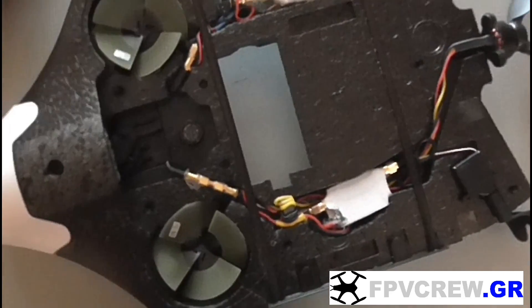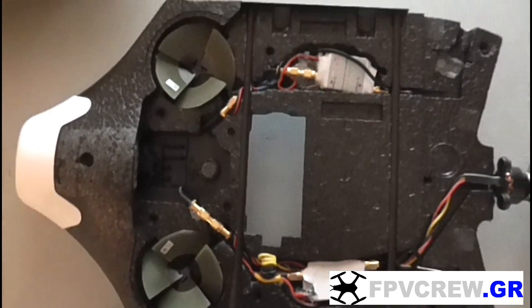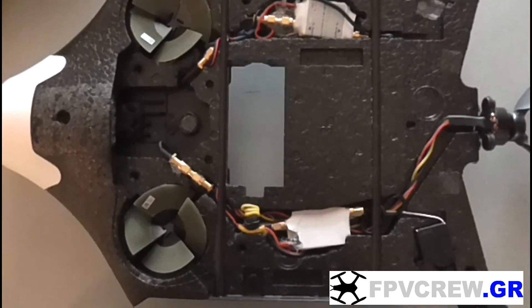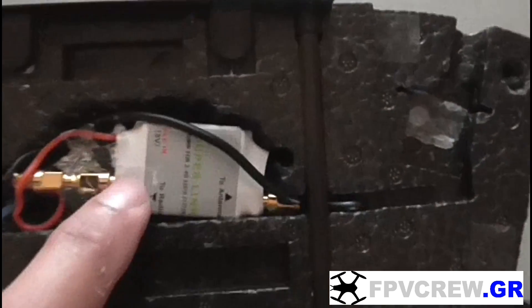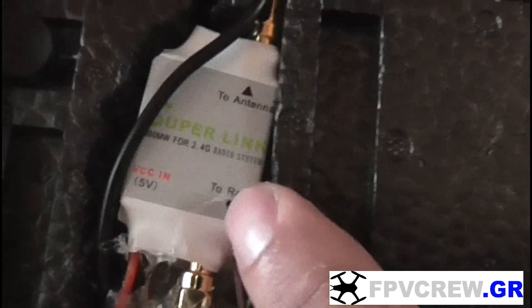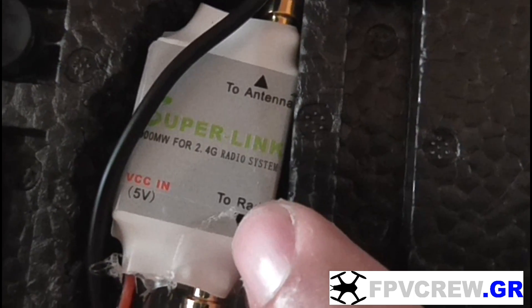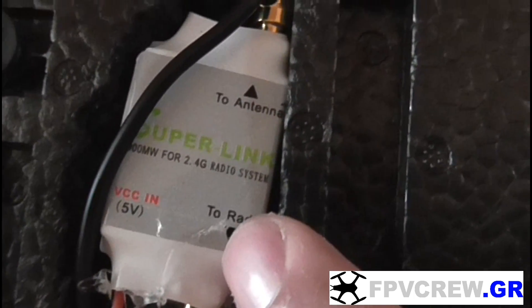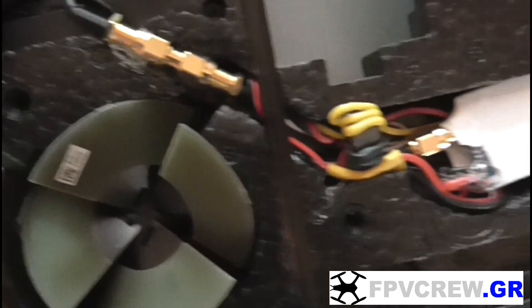Here underneath you see two white devices. Let's get closer and see what we have here — one on each side. These are 2.4GHz 2-watt signal boosters, as you can see here. They're called Superlink. I got them from Bankhood. I got two of them, one for each antenna.